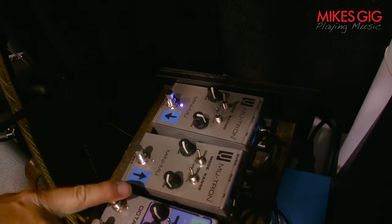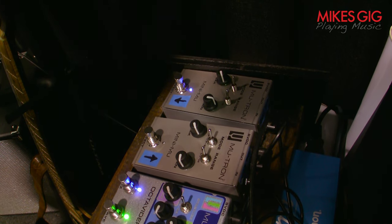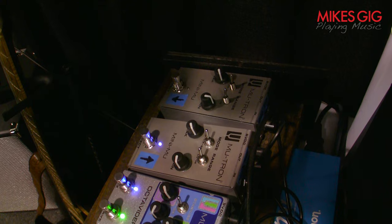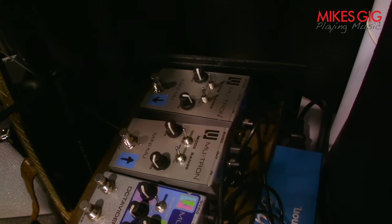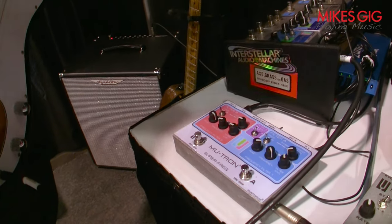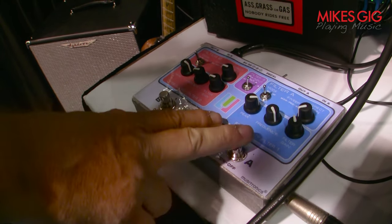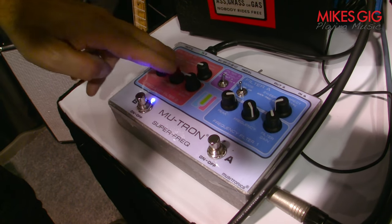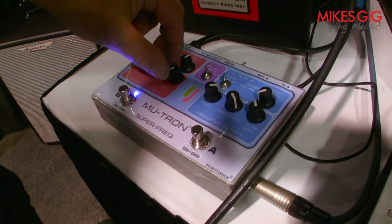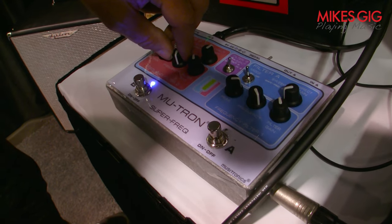When we activate that octave fuzz, we'll see that together, whether they're up or down, they sound great together. The signal then carries on through our newest prototype, the Super Freak. The Super Freak is a dual stereo filter. It can be configured to work in several ways — one way is as a standalone parametric EQ with a dry signal path. I can control the dry signal and then the filtered signal. The filter signal can be swept from 20Hz up to 20kHz. It has a Q control as well.